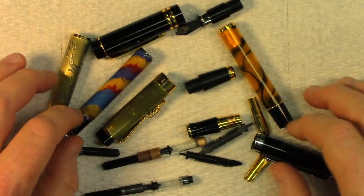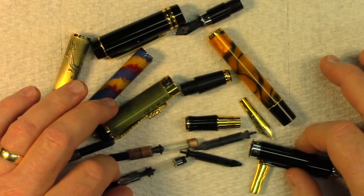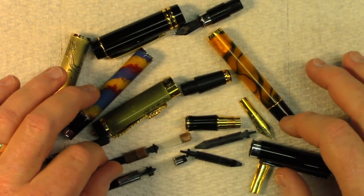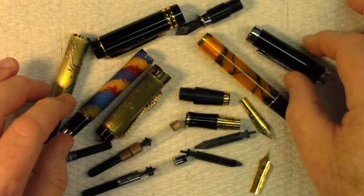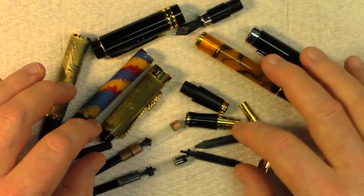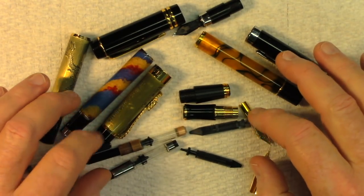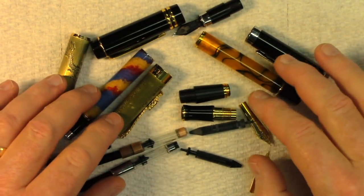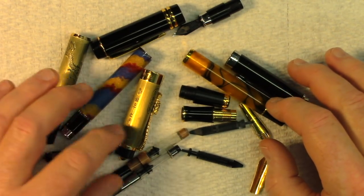Hey everybody. I had to disassemble some fountain pens so that I could clean them. I've let them dry overnight. I'm going to put them back together now.